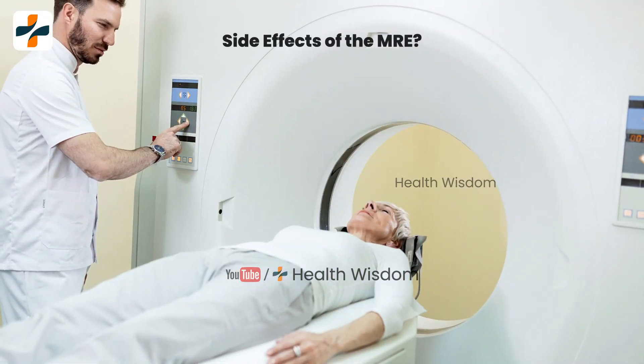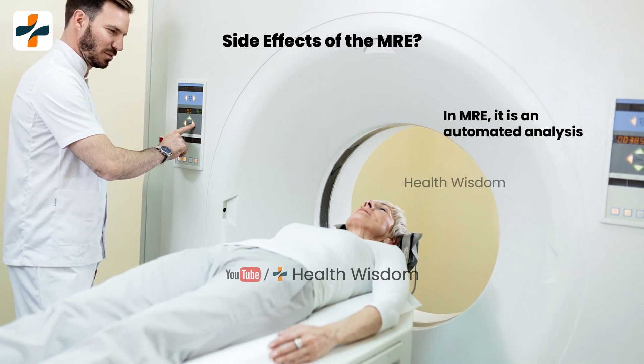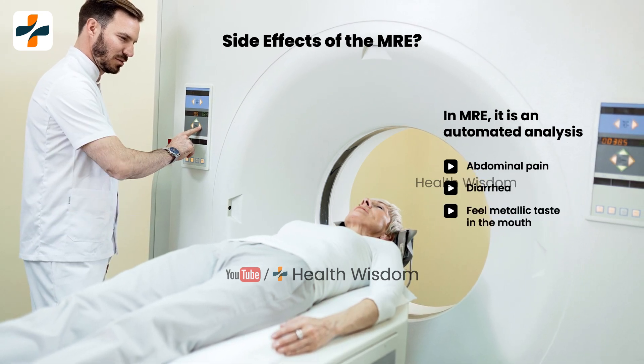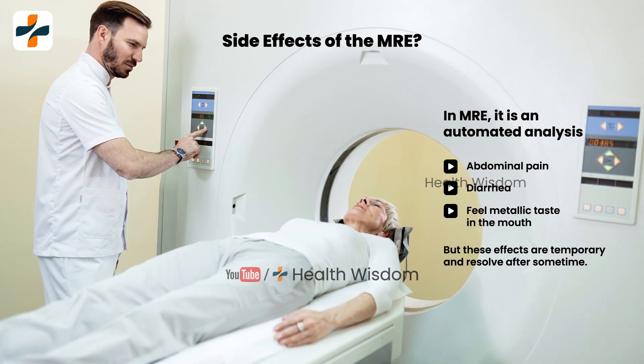What are the side effects of M.R.E.? You may experience minor side effects after M.R.E. testing, such as abdominal pain, diarrhea, and a metallic taste in the mouth. These effects are generally temporary and should resolve on their own.